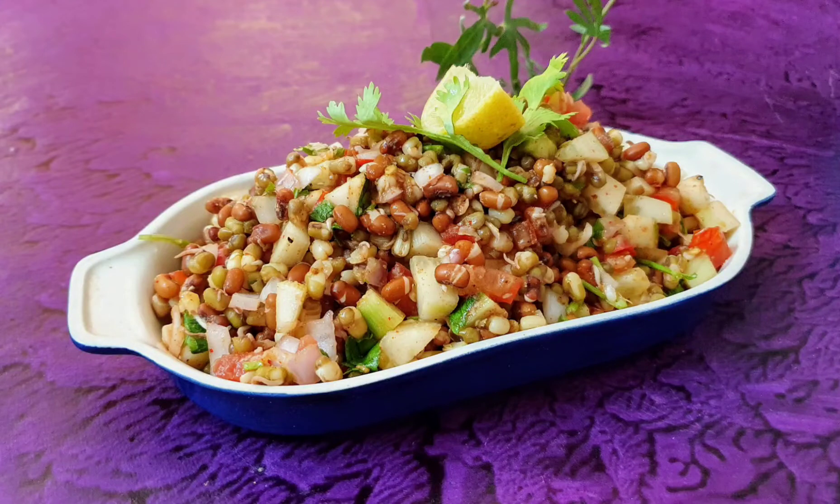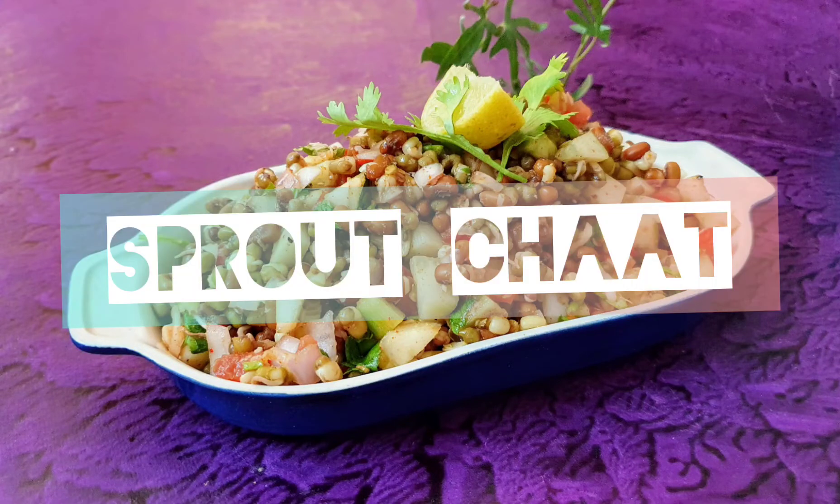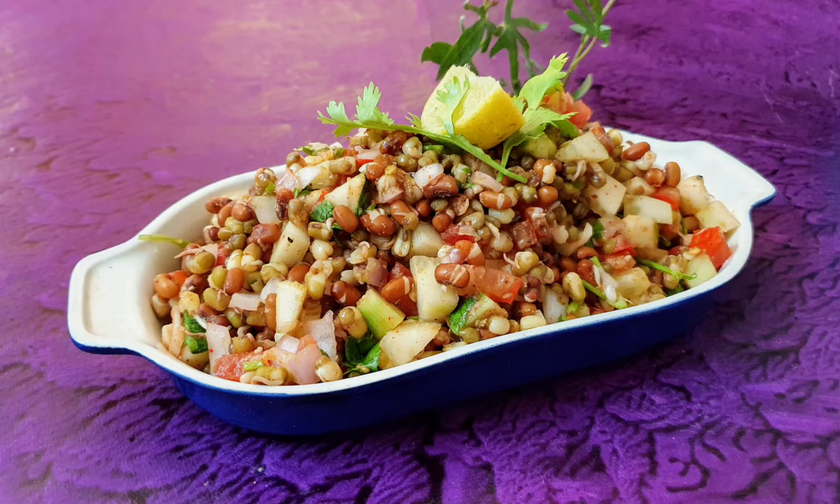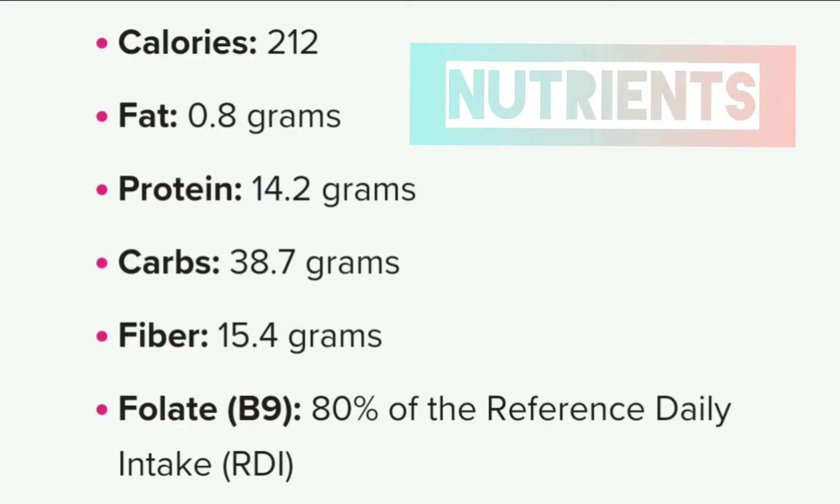Hi guys! Today we will make a very healthy and tasty sprout chaat. This will be made in 5 minutes. Your recipe will also be very healthy. There are so many nutrients present.